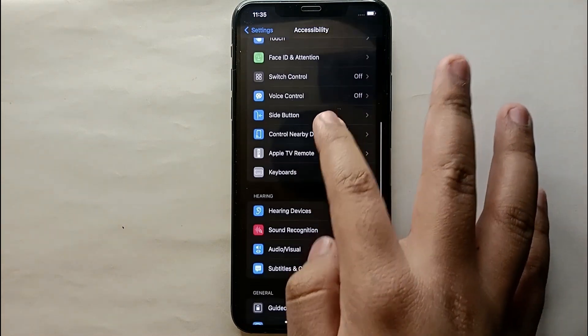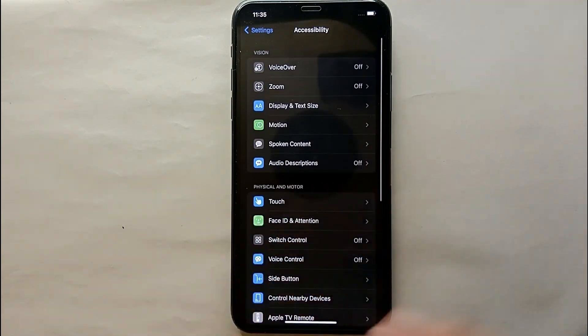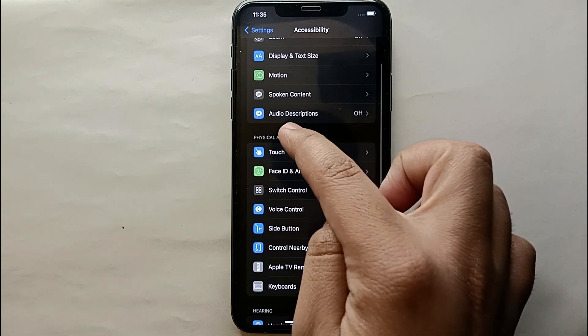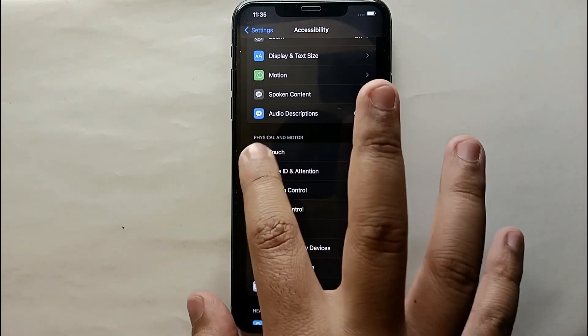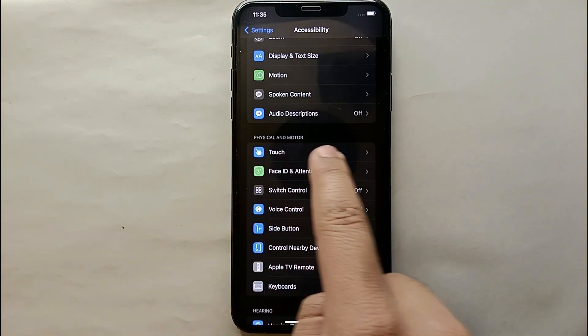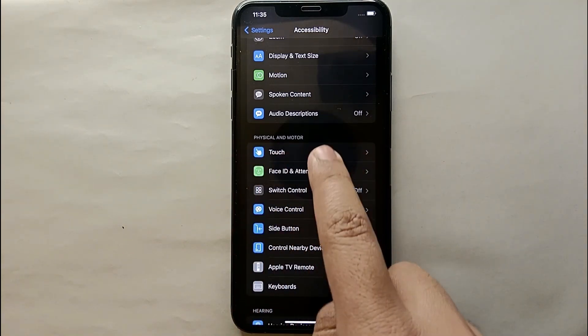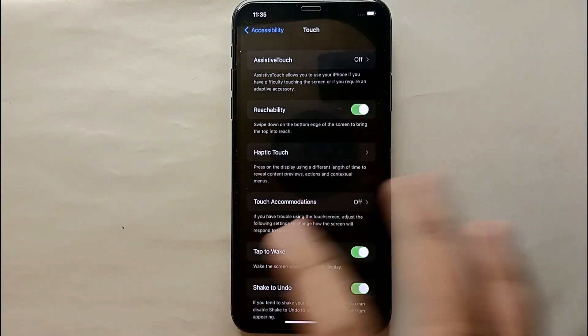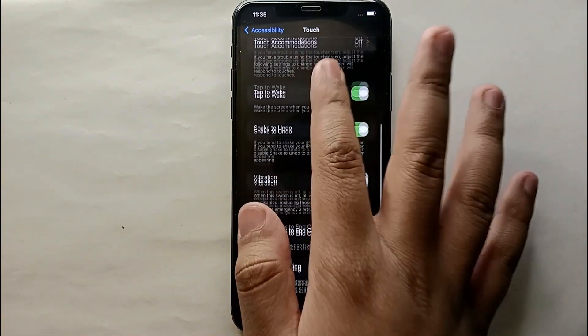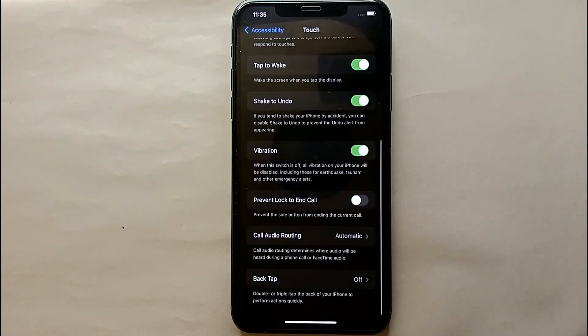Inside Accessibility, you'll see a lot of options. Look for the section called Physical and Motor, and select its first option which says Touch. Tap on Touch and you'll get further options. From here, scroll down to find the option that says Back Tap.